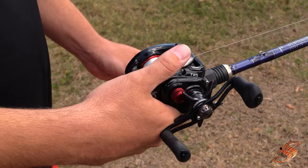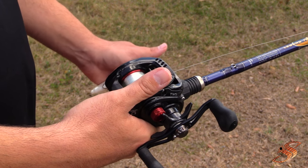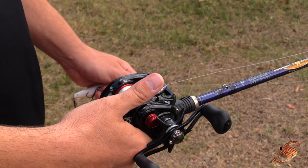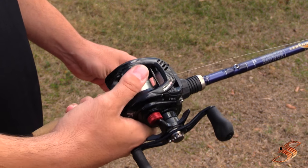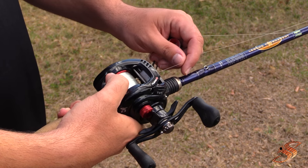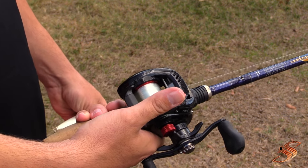The reason you're going to get these backlashes is most of the time because your settings are not correct. So make sure you watch that fine-tuning video for the bait caster. Also, if you cast with high velocity and your lure hits the water before you thumb it or stop the spool, then obviously it's going to have revolutions and the line is going to come off the spool and cause knotting. Let me show you how to fix it.